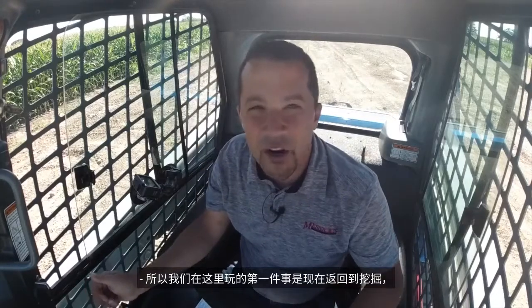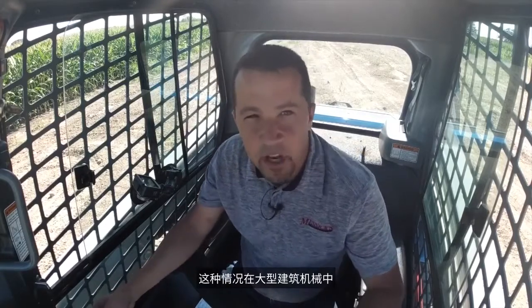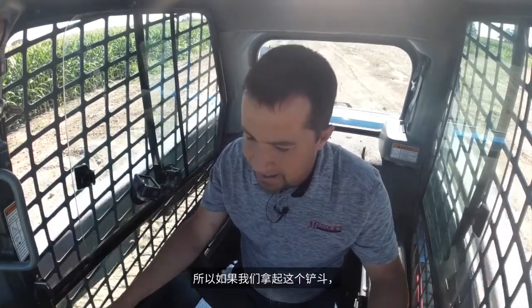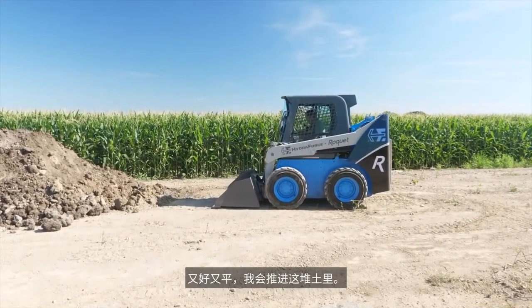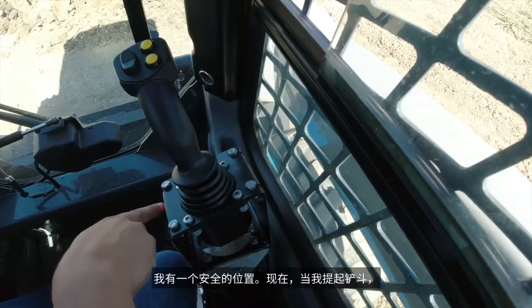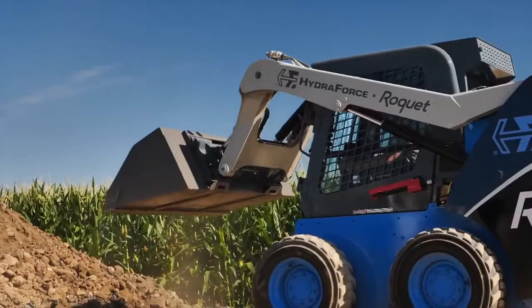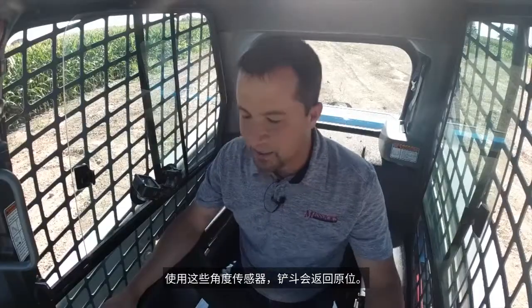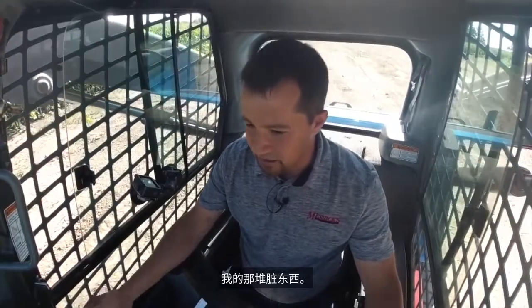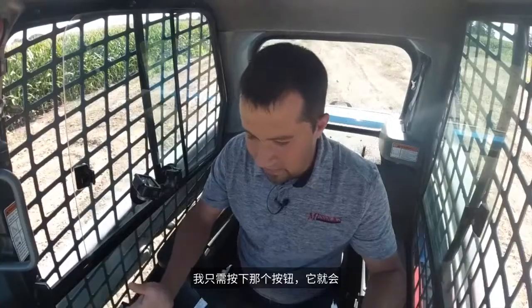The first thing we're going to play with here is return to dig. Return to dig is a function that goes back and has that bucket return to a saved position. It's pretty common in big construction machinery, but not something you frequently see in a skid steer. So I take this bucket, set it back down to a flat position on the ground where I would be pushing into a pile of dirt, double-click the button up here on top of the stick. That little flashing indicator tells me I've got a saved position. Now I bring my bucket up and simply tap that button again — the bucket returns right back into that position using those angle sensors. When I go forward, I'm right where I want to be to go into my pile of dirt.